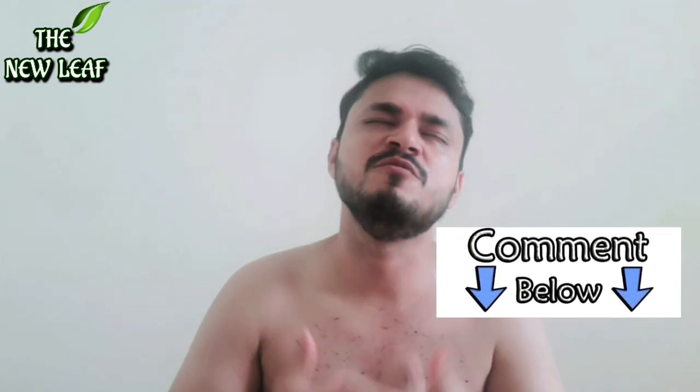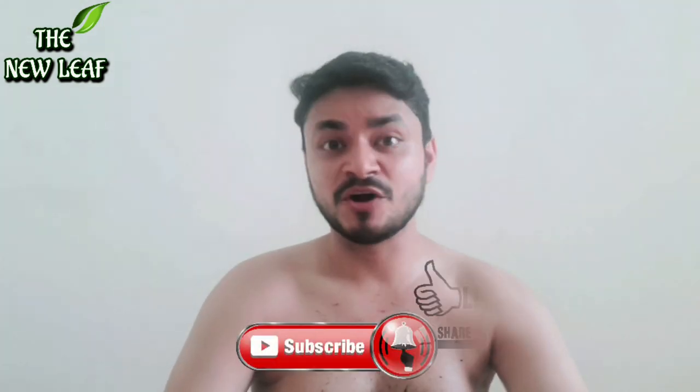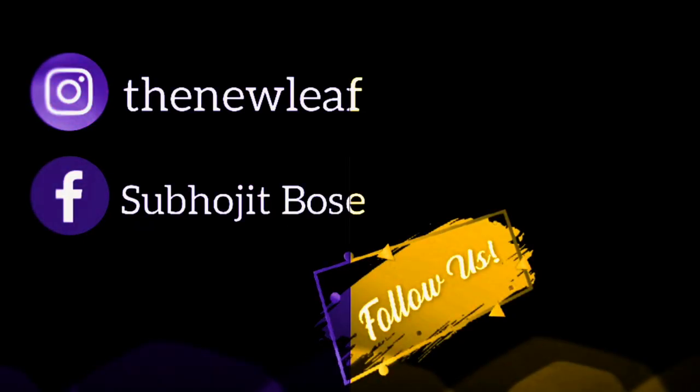If you have any queries, please tell me — I'll be very happy to answer all your questions. Thank you so much, I'll see you in the next video. How did this video feel? Please comment and tell me. Bye!